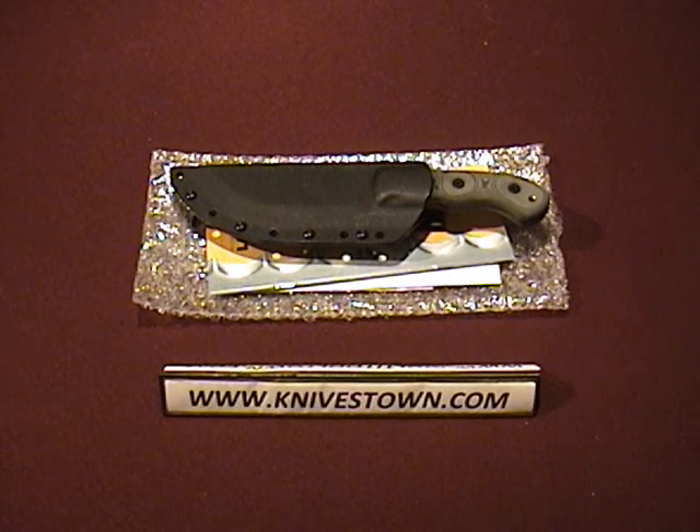Hi everybody, Bob with Knivestown here. Today we're going to take a look at a knife by Topps. This is the Topps Tom Brown Tracker 2, the little brother to the larger size version of this same knife, the original Tom Brown Tracker.